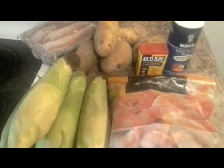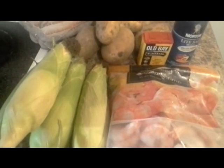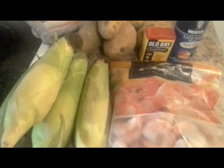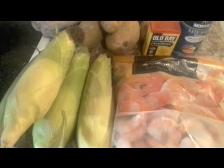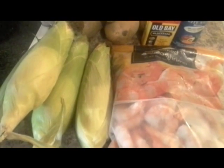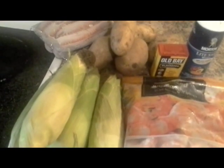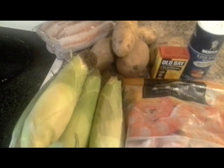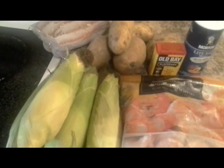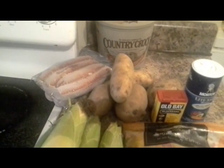Okay YouTube, here I am today again with a quick, simple, easy recipe. I will be making a Low Country Seafood Bowl — some people have other names for it but this is what I'm used to calling it. Here are the things you will need: shrimp, corn on the cob, sausage, potatoes, Old Bay seasoning, blackened seasoning, light salt, and Country Crock butter.